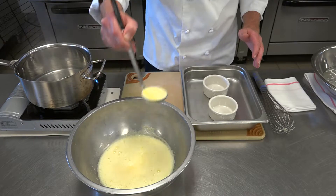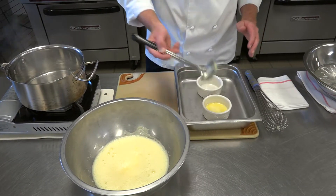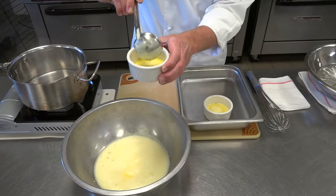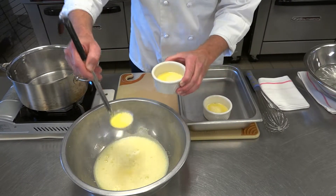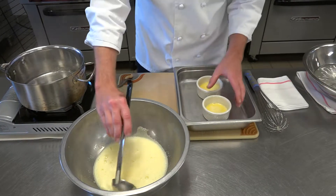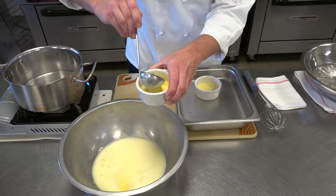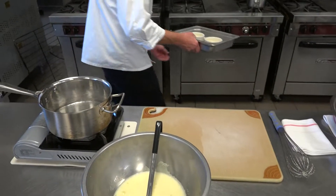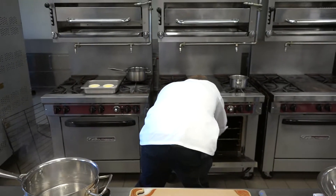Make sure you have your oven preheated at 325. These are going to go in the oven at 325 degrees. Notice I put them in a pan — you can use a casserole dish or a pan like I have. You need to make sure you put those crème brûlée dishes in a water bath. That allows the inside of that custard to set before the outside gets cooked fully, so make sure you do that as well.